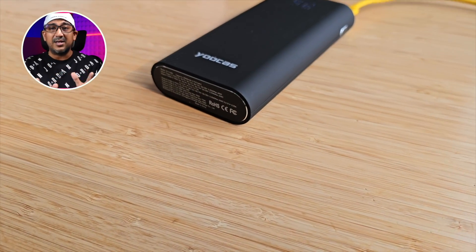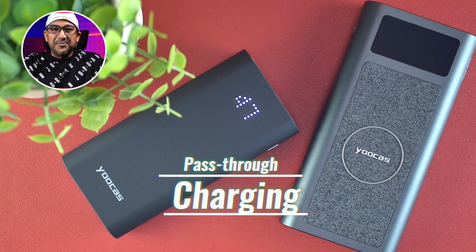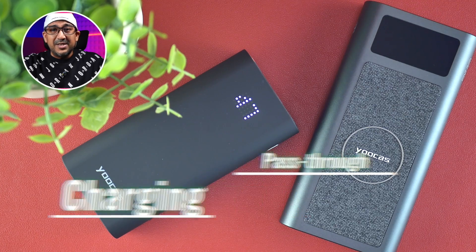One thing I like is that the USB-C port intelligently distributes charging speed for smartphones, tablets, and other devices that support intelligent power distribution. Both power banks also support pass-through charging, so you can recharge your devices at the same time as recharging the power bank — very useful when on the go.